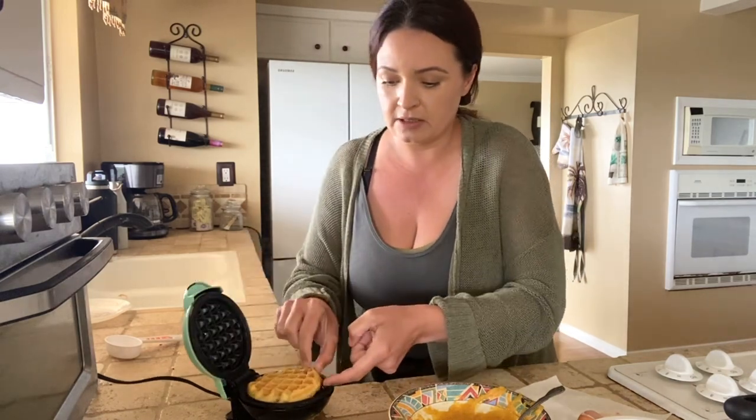Another great option: they make waffle makers that do four at a time. So if you make a huge batch of this, you can portion some out really quickly, keep them in the fridge or freezer, and then toast them as you need. They only take a couple minutes and voila.